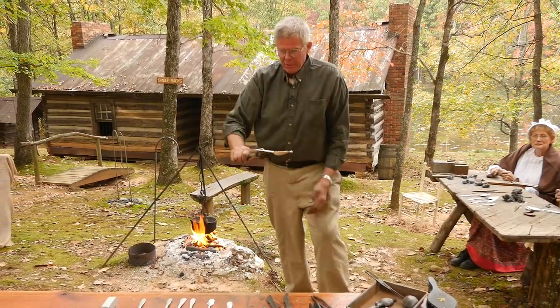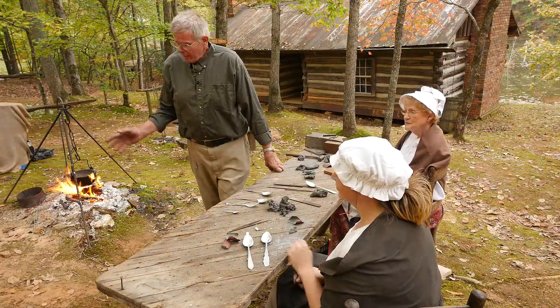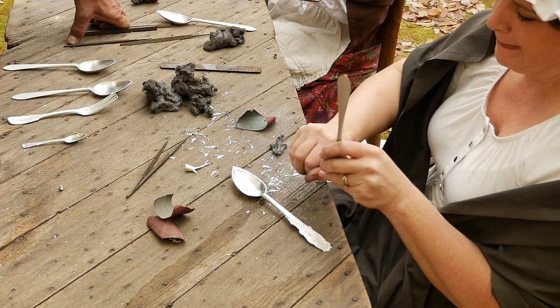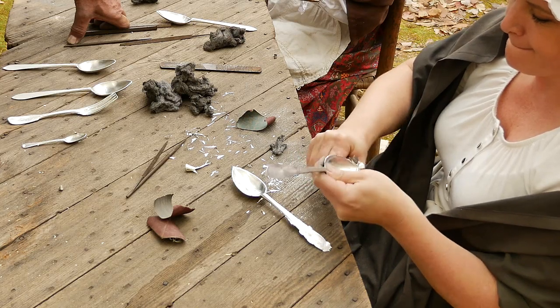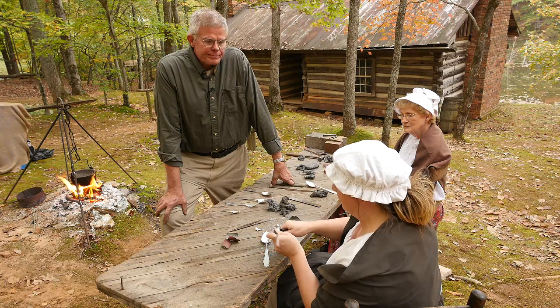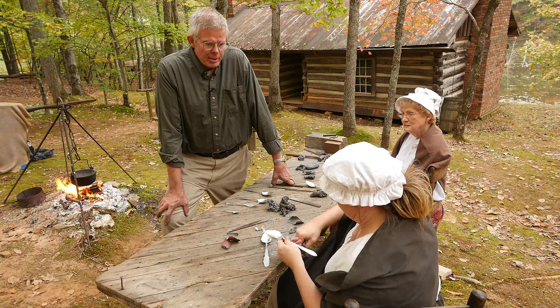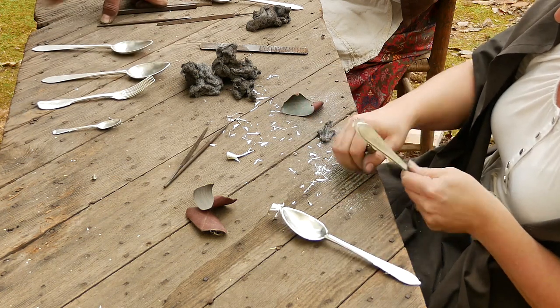We've got a good pour. Now that we have a good pour, we bring it over here. The process is to nip all the flange off from the pour, from the rough, and try to get it down as clean as we can. You can see what she's doing here is breaking all the flanges off, and that gets it cleaned up.